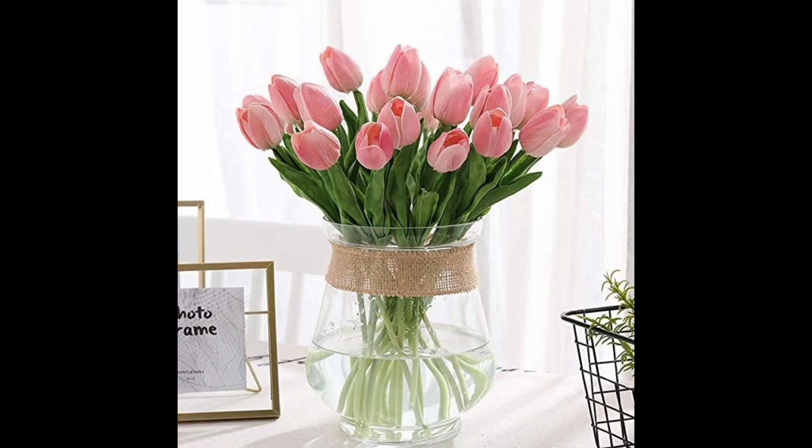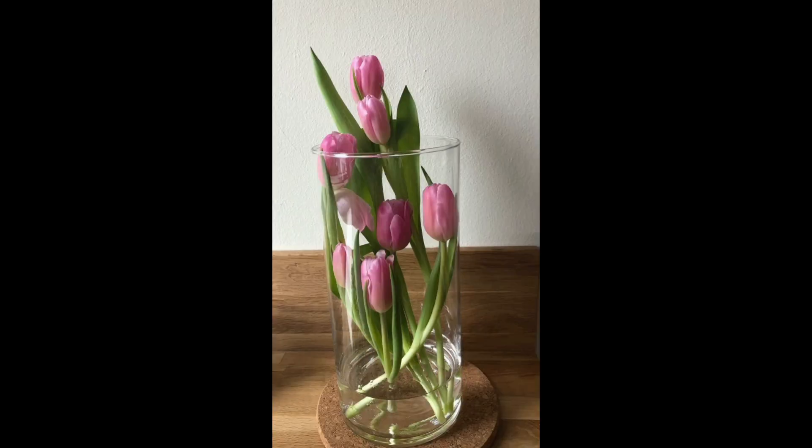Going along with a dining room theme, a hutch is a perfect place to add a little vignette decor. I could not find a source for this example, but had to include it because it is decorated beautifully. That's it — thank you for watching this video. I hope this video can help you bring some beauty into your home.